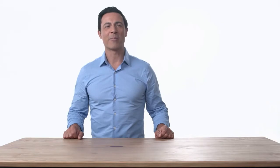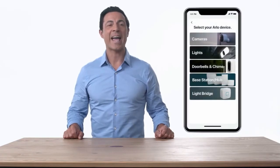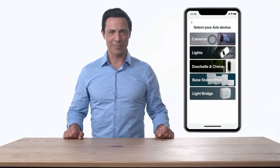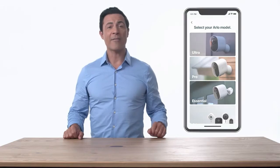To begin, open the Arlo app and make sure you're connected to your home network. From the Arlo app, select Add Device, Cameras, and then Arlo Essential. If you don't already have the free app, you can download it from the App Store and create an account. The Arlo app will help you complete setup and guide you through the installation process.